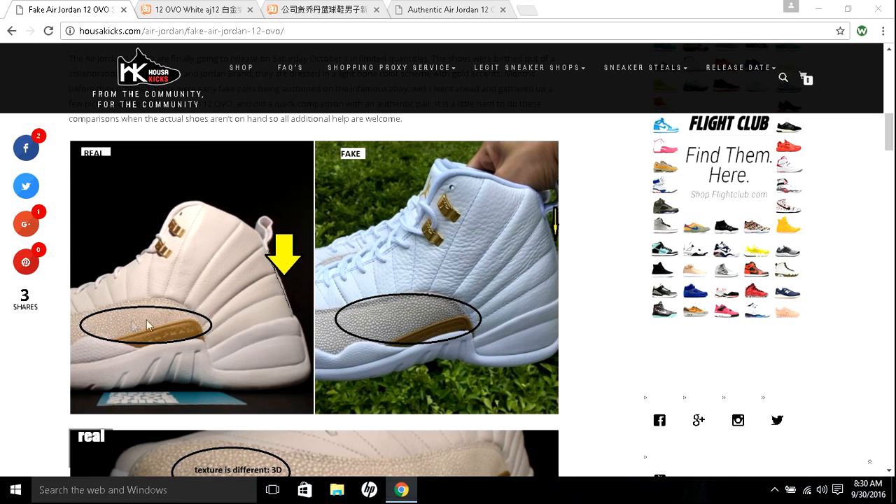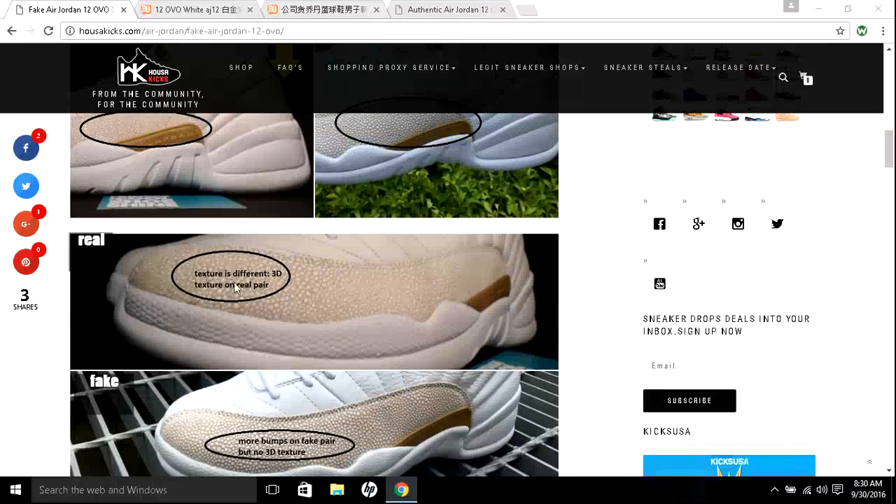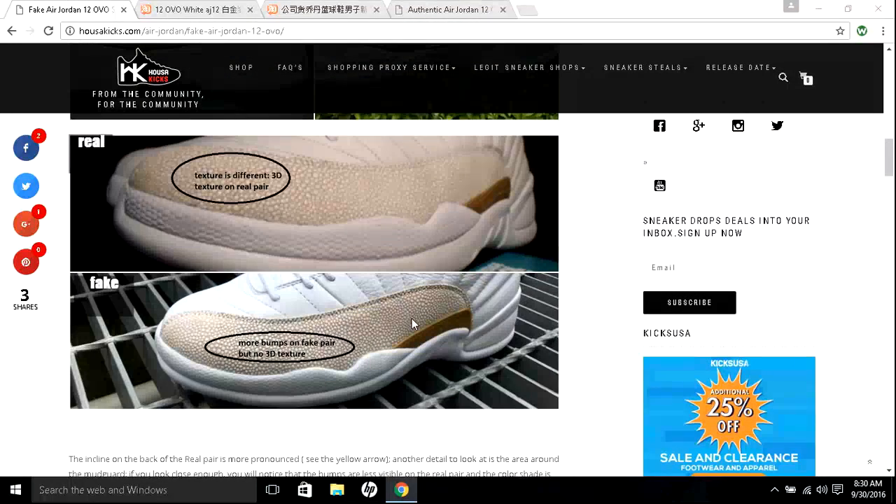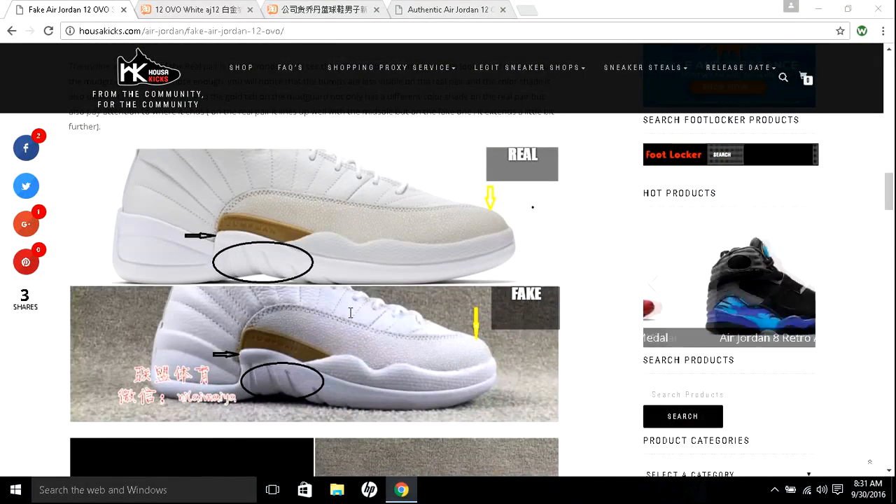On fake shoes, the tumble leather tends to be more pronounced — you see the wrinkles and shapes a little more. On the authentic, it's more subtle. Also, the texture of the bumps on the mudguard: on the authentic, the top one, you can see they are actual 3D bumps. On the fake one, the bumps are almost not 3D, there are more of them, and they are darker. The authentic is lighter.